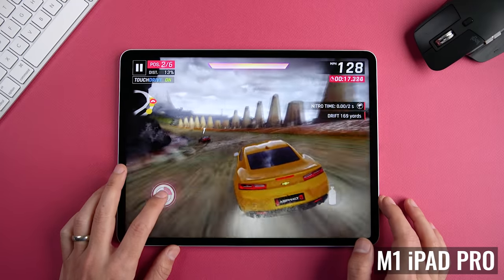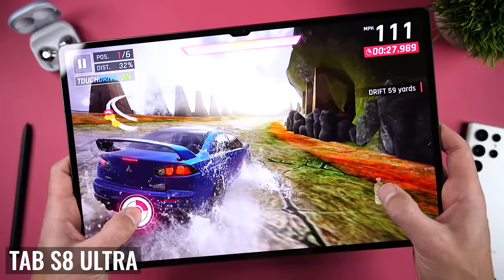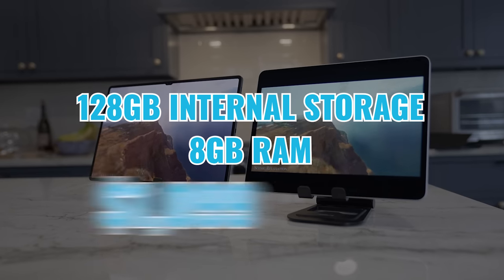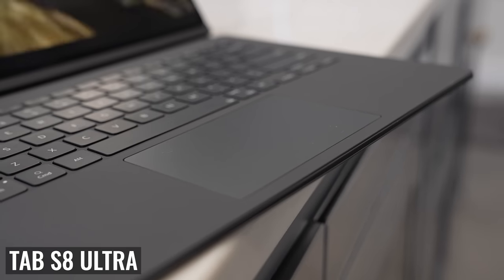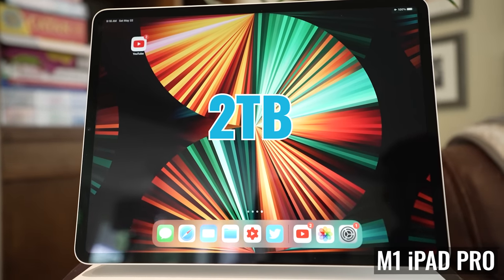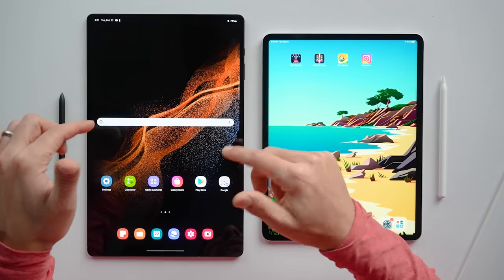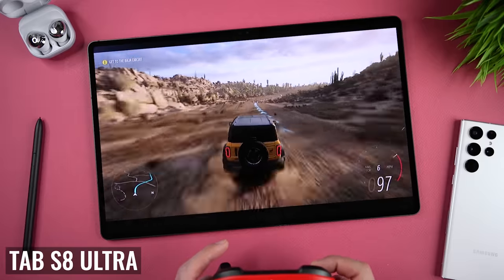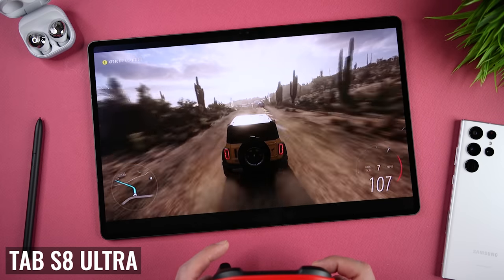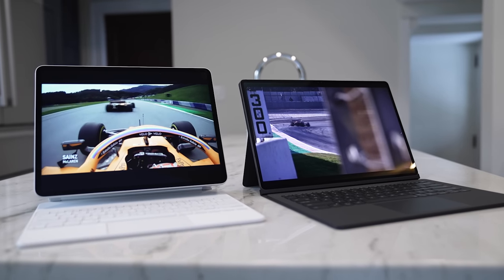When we look at configuration options and prices, there are some super important differences. Both tablets start with 128GB of internal storage and 8GB of RAM for $1,099, but the Tab S8 Ultra price includes the S Pen — and using the links in the description, I was able to get the $350 Ultra Book Cover Keyboard for free, which I think is a tremendous value. The Tab S8 Ultra maxes out at 512GB of internal storage, while the iPad Pro can go all the way up to two terabytes. Remember that you can use a microSD card with the Tab S8 Ultra for additional file storage. The Ultra also offers faster WiFi 6E and Bluetooth 5.2 versus WiFi 6 and Bluetooth 5 on the iPad Pro, though I haven't seen the 5G versions of the Tab S8 Ultra sold in the US, at least so far.